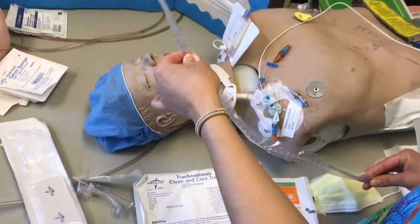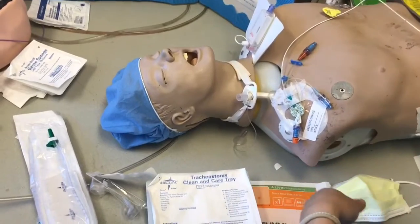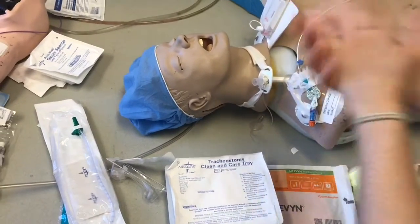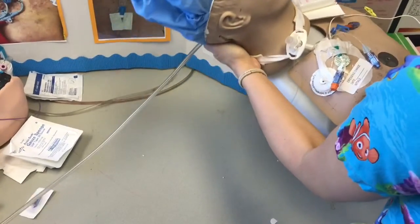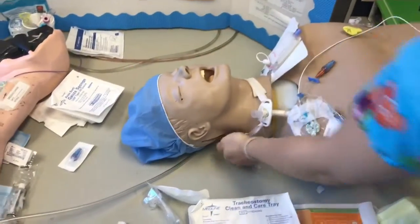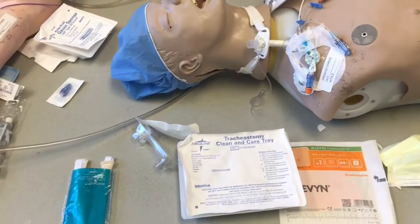Here we're going to demonstrate some trach care. Make sure that the patient is fully aware of what you're going to do to them. Perform hand hygiene, raise the bed up to at least 45 degrees, and then have your suction set up as well as your oxygen. Hyperoxygenate them if you need to.